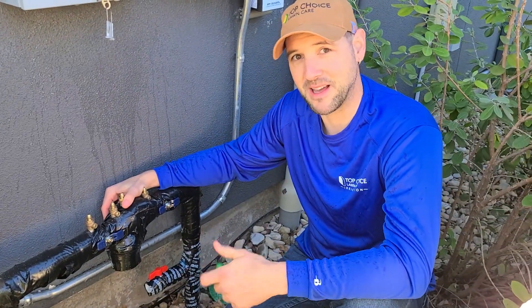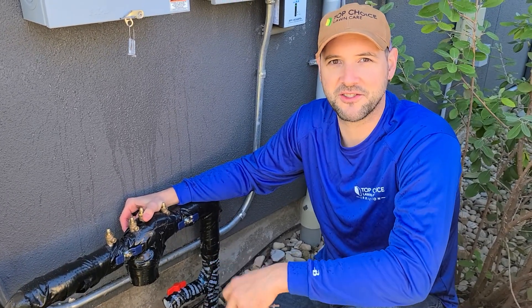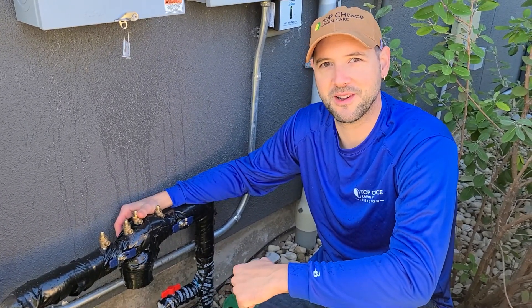And that's basically it for the steps of winterizing your above-ground RP device. If you have any questions, please feel free to call us at the office. Again, my name is Scott and I'm the irrigation manager. Thank you.